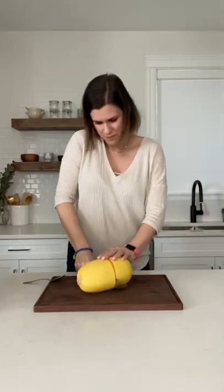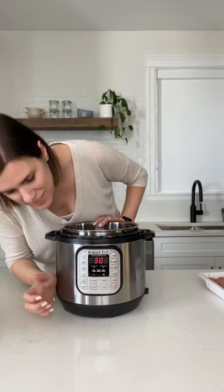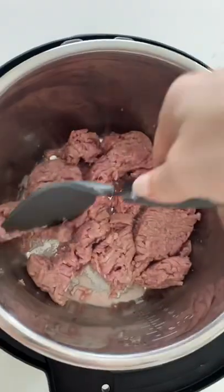This is my favorite way to enjoy spaghetti squash. Start by prepping your squash, then grab your instant pot, hit sauté, and add some ground turkey to the pan.